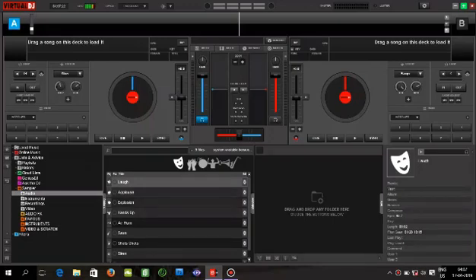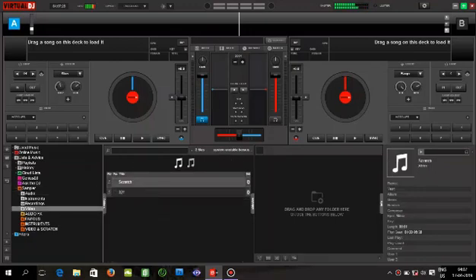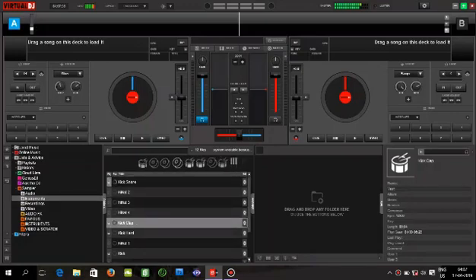Airhorns. I am here with a DJ. This is the DJ. We will show you the DJ. I'm going to show you.